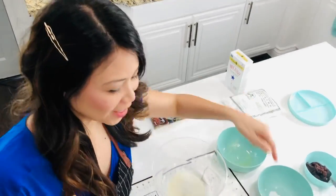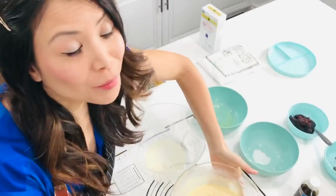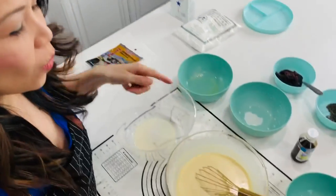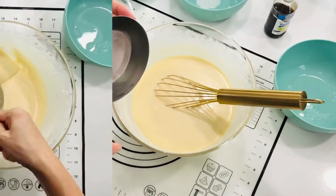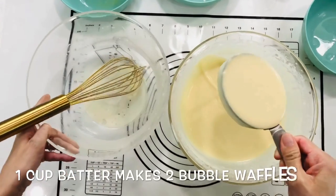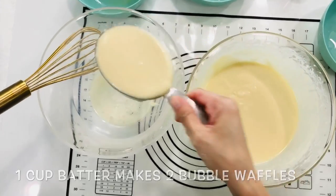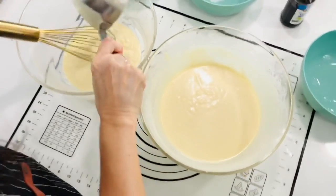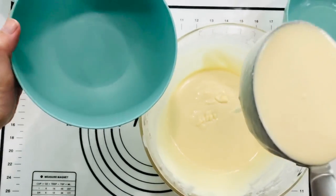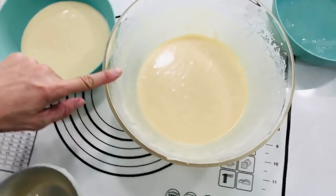You can divide your vanilla batter any way you want. You can keep it all vanilla if you want to make vanilla egg waffles, or you can divide it like I am with the cup. One cup of batter will give you two waffles in the egg waffler. I'm putting one cup here for my red bean, one cup that I'm going to add sesame to, and the rest I'll be keeping clean.